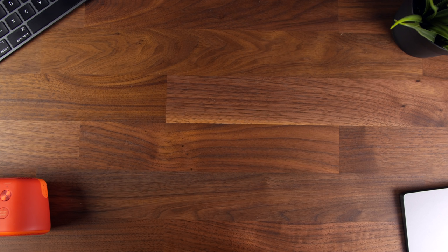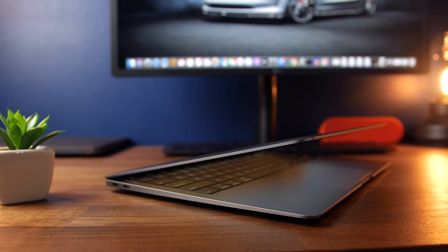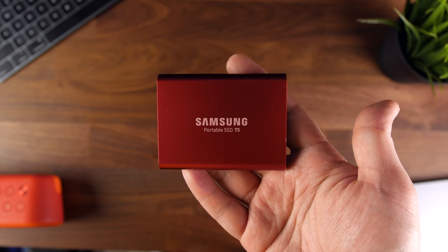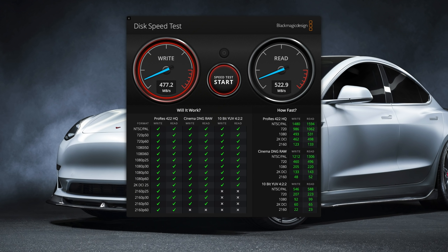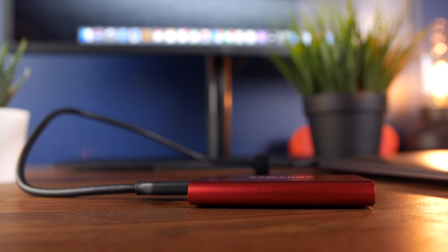Next up is an accessory I recently picked up that I already can't imagine not having, and that's the Samsung T5 portable SSD. One of the challenges with the MacBook Air is that the internal SSD is not exactly huge — the base model 2019 version I have here only comes with 128 gigabytes of storage. The T5 gives me a whopping 500 gigabytes of extra space, and Samsung T5 SSDs are known for their insane speeds — read and write speeds of up to 540 megabytes per second, so you can comfortably transfer heavy-duty files without any lag.